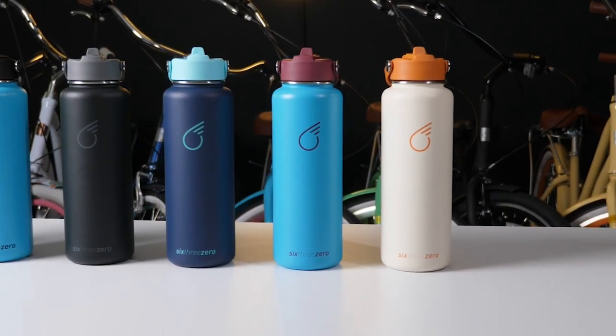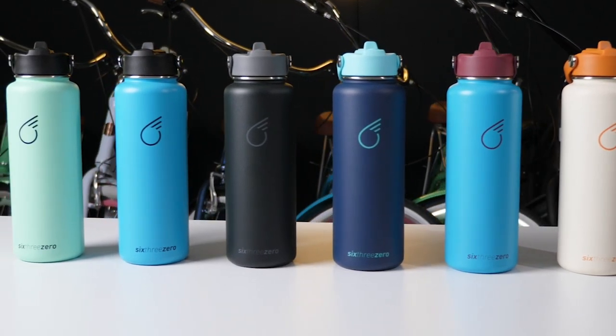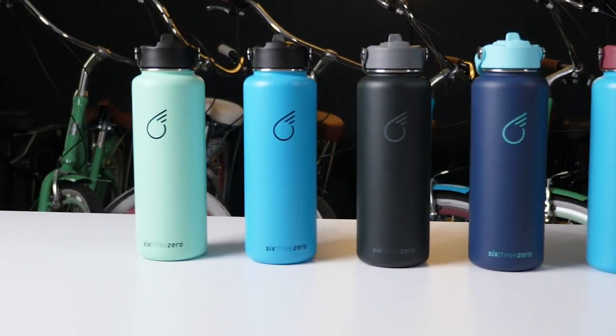I've been using one — I put ice in it at night, and still the next day the ice is still there and super cold. We've got six colors here: our cream to match our cream, our teal, navy, black, our teal for the around-the-block matching, and our mint green to match the mint green on the Every Journey or the around-the-block.